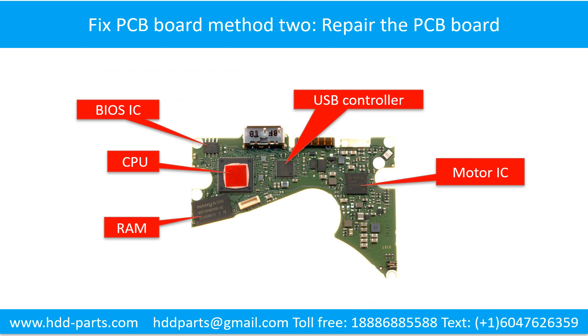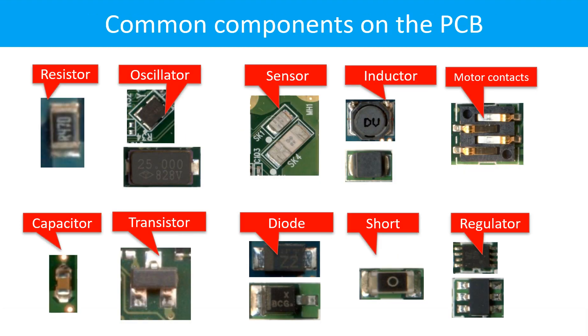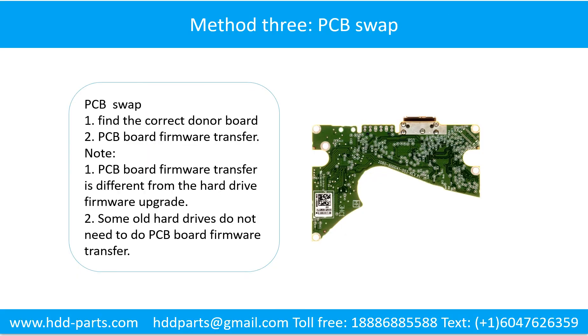PCB board repair method 2: This picture shows the basic components on the PCB board and their functions. You may take this picture as a reference to fix your own PCB board. This picture also shows some regular components on the printed circuit board. Fixing hard drive PCB board method 3: PCB board swap.